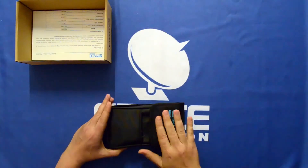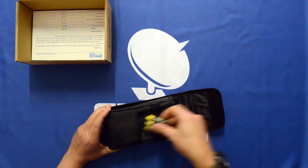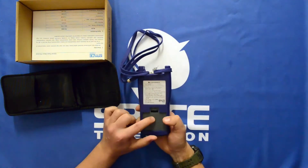The device comes with quite a neat carry case to protect it. It also comes with the batteries, a handy carry lanyard, and the batteries go in there.